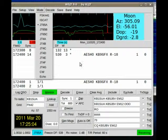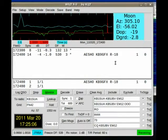As I said before, we are on 20 meters, and there are conversations going on as we speak. Just to give you a lowdown, you see AE5HO being contacted by KB9GFX, and R-18 is his signal report.